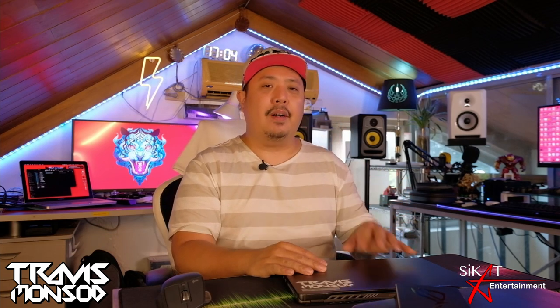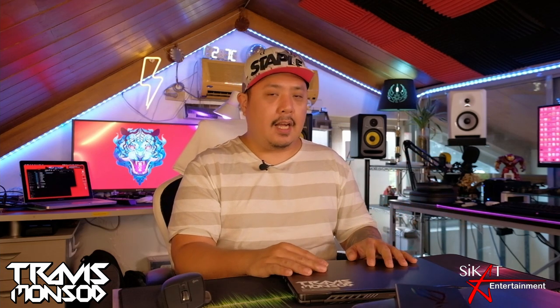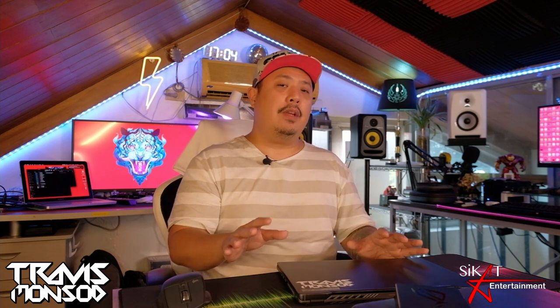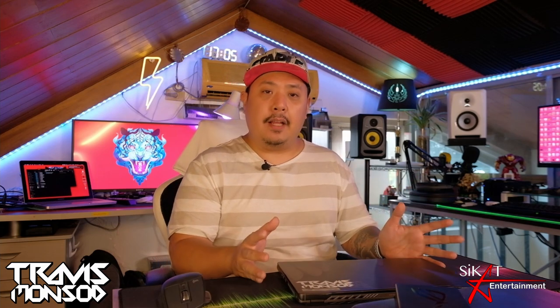My video editing is done in DaVinci Resolve. I use it because I go back and forth between my Apple ecosystem and Windows ecosystem, and DaVinci Resolve has awesome compatibility for both platforms. I also have the Affinity Suite, which is basically a cheaper alternative to the Adobe Suite, and that's where I make most of my thumbnails and collaterals for Sikat Entertainment DJ parties and events. This guy gets everything done.